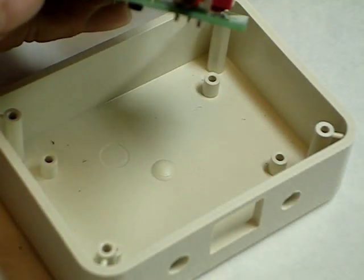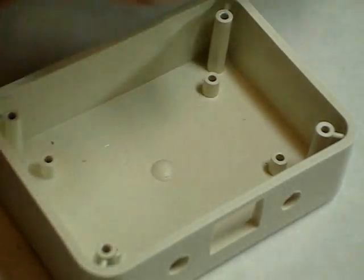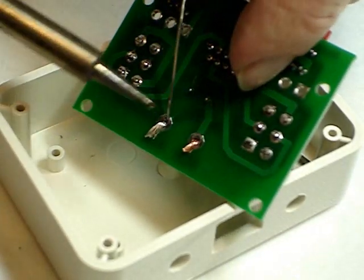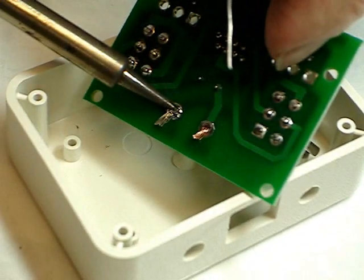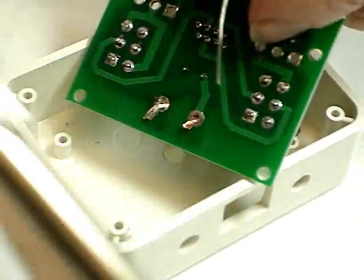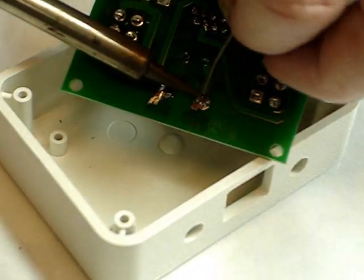Place the conductors through the holes from above, fold them over, and then solder them. Make sure you get good coverage and that the iron is nice and hot so that you get all of the conductors tinned.